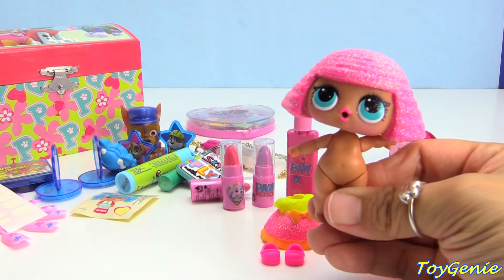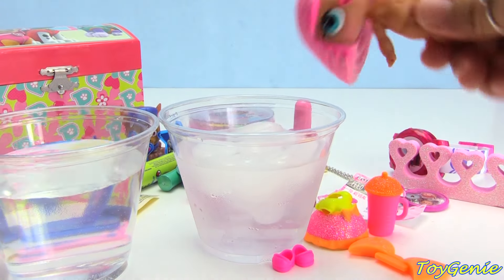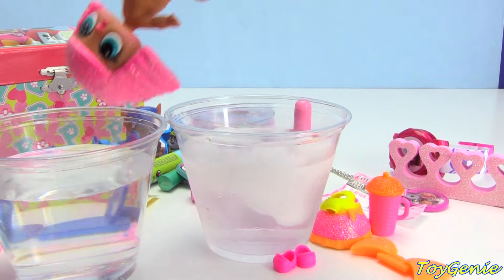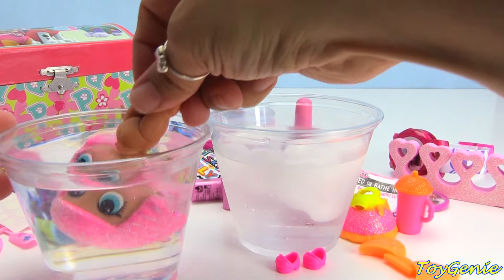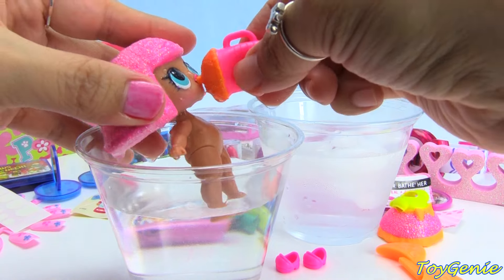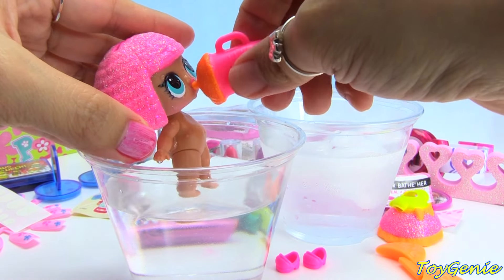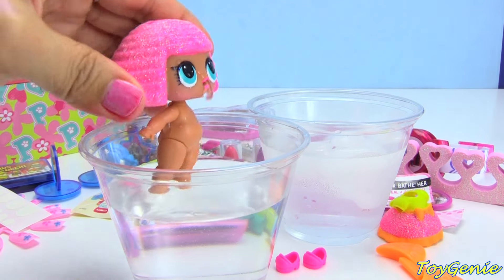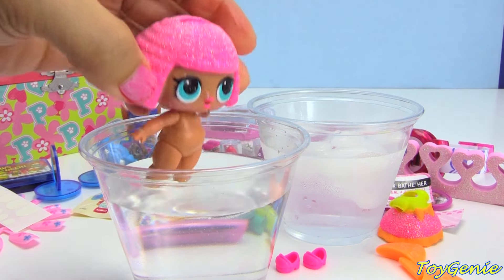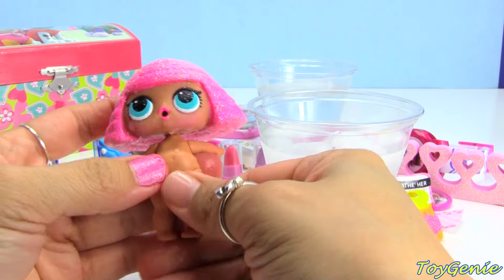Let's see what her special ability is. Here's some cold water and some warm water — let's give it a try. Does she color change? Nope, she does not color change. Let's put her in some warm water — no color changing. Let's feed her. Nail polish is running off into the water. Oh, she's a spitter! Glitter Queen is a spitter — super, super cool. Yay, yay, how exciting.